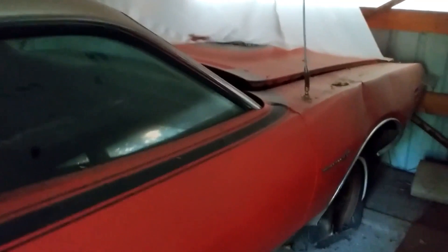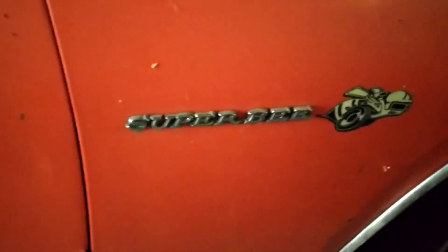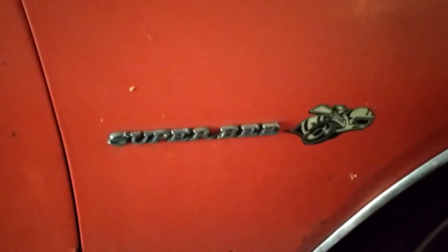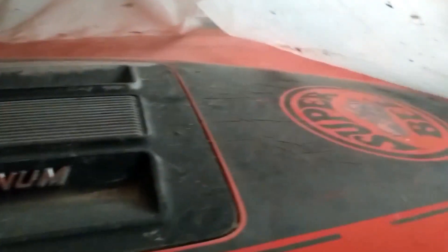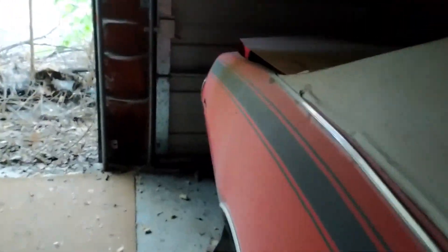A little more footage, some more of the muscle cars. Super Bird! Super Bird! There's a Super Bird - 383 Magnum. Super Bird - that's funny. Look at that, it does not move. It's been there a while.